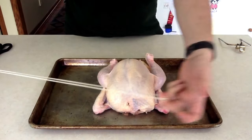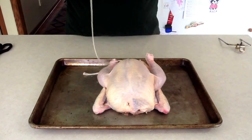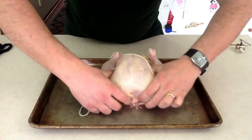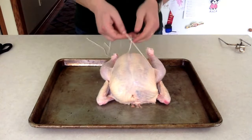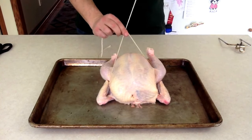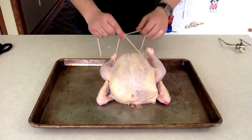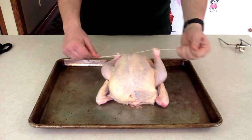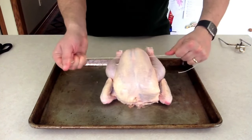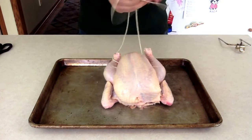We take the middle of the piece of twine and loop it around the nub of that neck, then bring it around both sides of the breast, behind to the cavity. There we tie a surgeon's knot, crossing over once, twice, three times, pulling tight and plumping up the breast. First, tie the knot off.